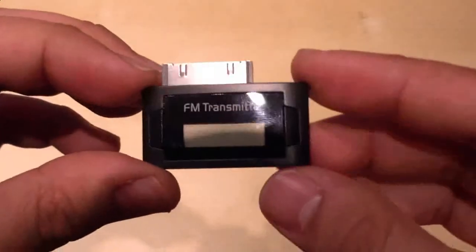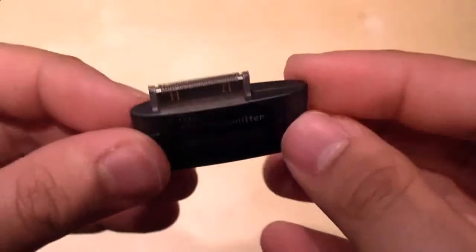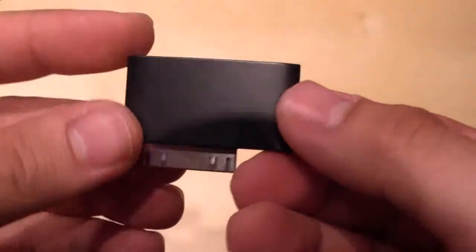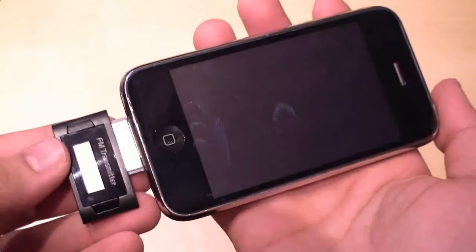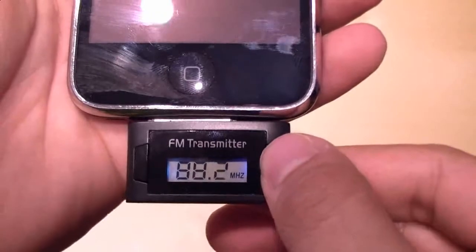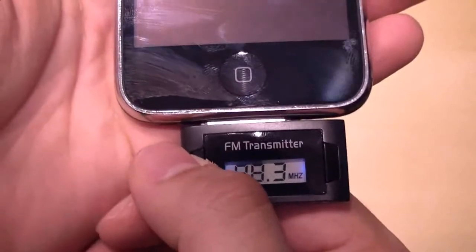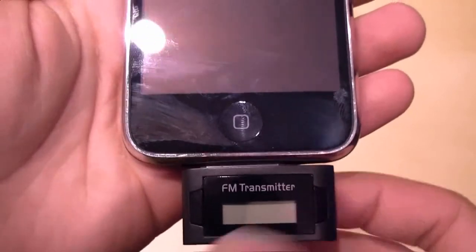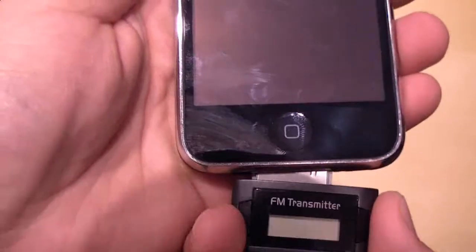Here it is. You just connect it with your 30-pin connector. You don't need any batteries. I use it with my iPhone — just plug it in. It will get its energy here. The display is also illuminated. Here you can set your frequency, and you just have to set it on your radio, play some music, and then it just works.